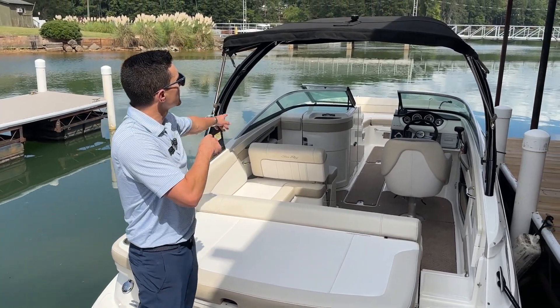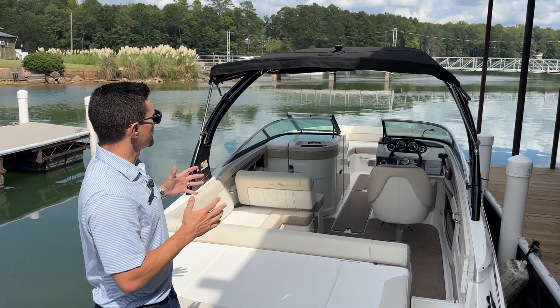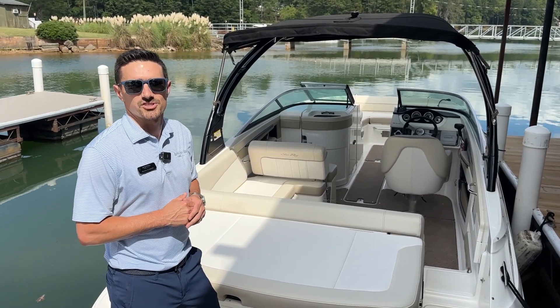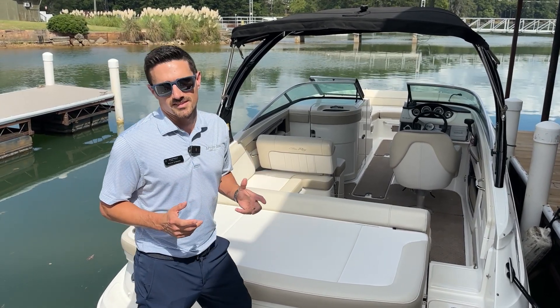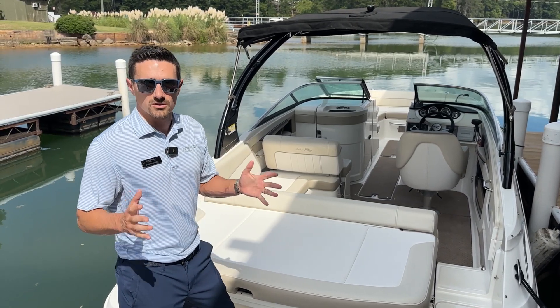Moving forward, this boat also comes equipped with the water sports tower. That's going to provide easy pull for new skiers, or for advanced skiers to get a little bit of extra air on their jumps or wakeboards. It's a phenomenal feature — not only is it aesthetically pleasing, but it also has great functionality for water sports.